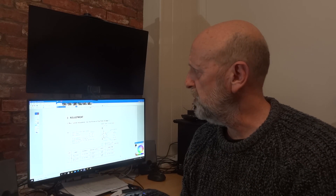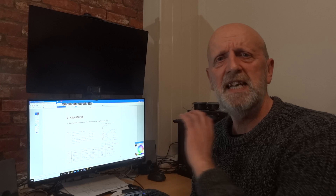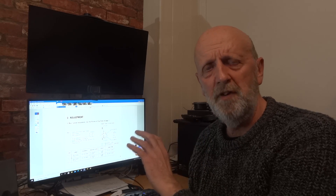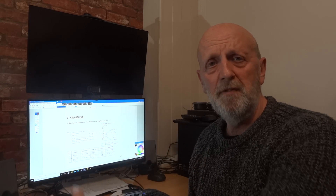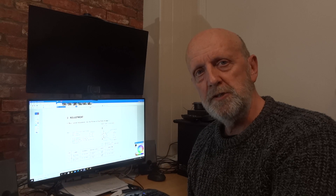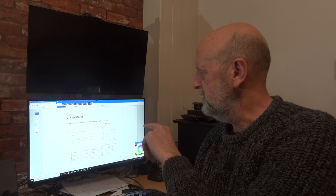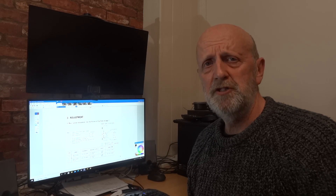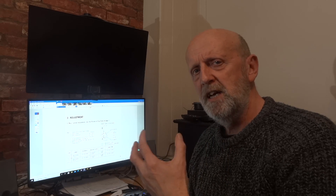Hi and welcome to my channel. In today's video I'm going to show you how to do the bias adjustment on an amplifier. This is a Sansui AU217 amplifier. I've already done one of these videos before, but I'll show you how I do mine to give you some idea of how you might do yours.